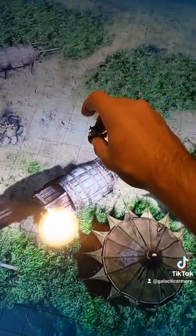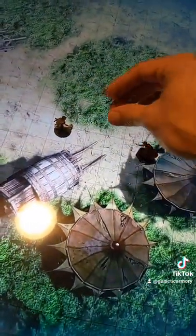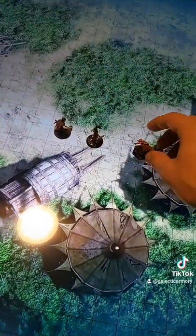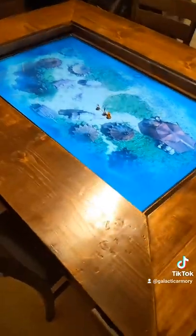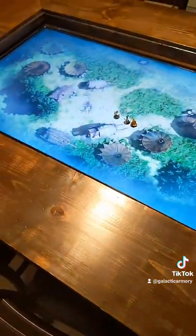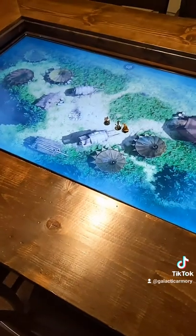It's even got the properly sized grid, so we can put our little mini figures right on top of there. Like I said, the table's not perfect, but I'm really proud of how it came out, and I'm so excited to use it in my campaign.